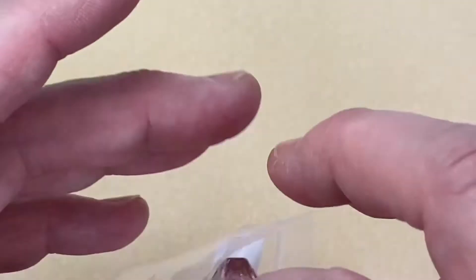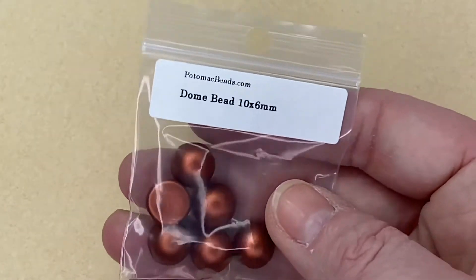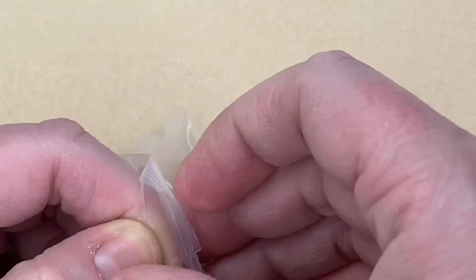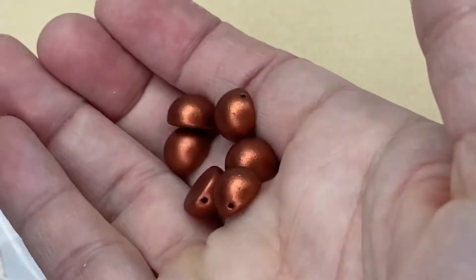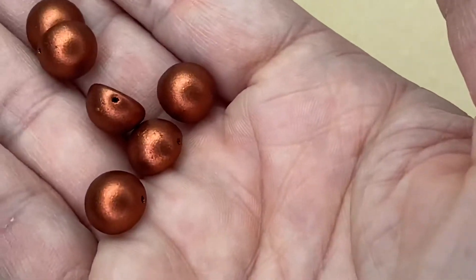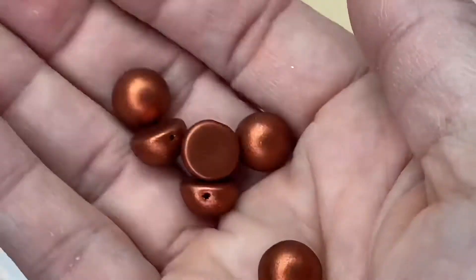Next are some Dome Beads, 10 millimeters by 6 millimeters — a bit like half a circle, exactly how they sound. You get six of them in a beautiful coppery shade with a single hole. They're good enough to eat — really pretty.